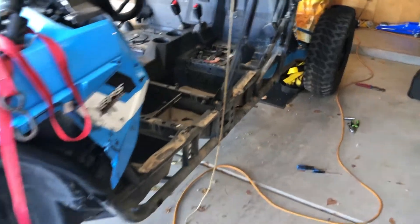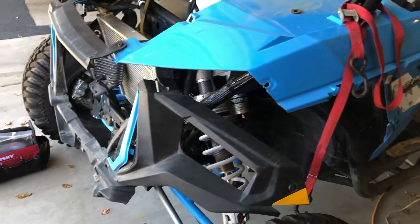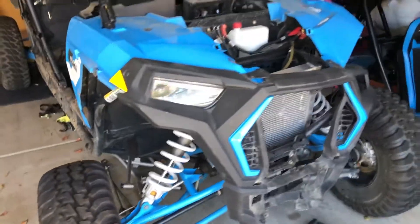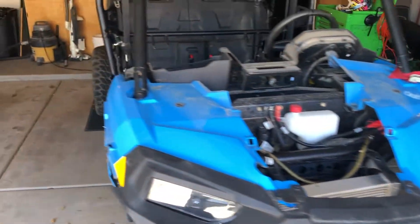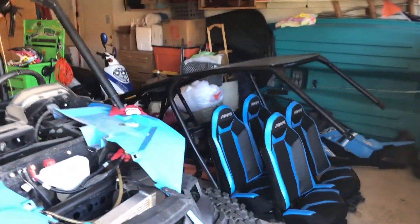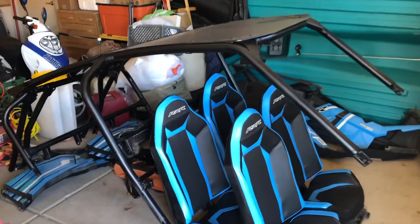All the side pieces are off, we're moving on to the front now. I already got the top dash piece off — just a few bolts and speed clips. Now I'm finishing taking off this front fascia. The cage is completely ready to come off, everything's unbolted — I just need another pair of hands to help me get it off so we can get the new one on.